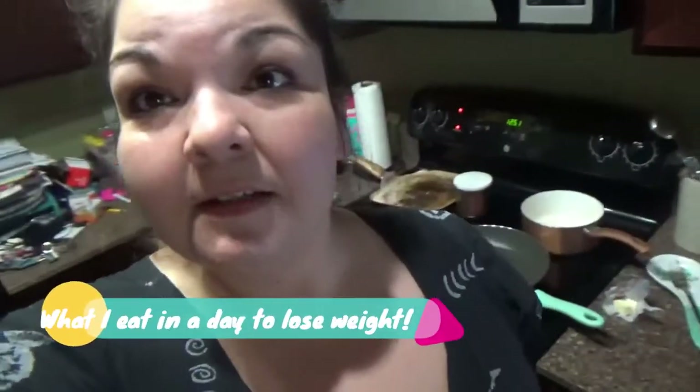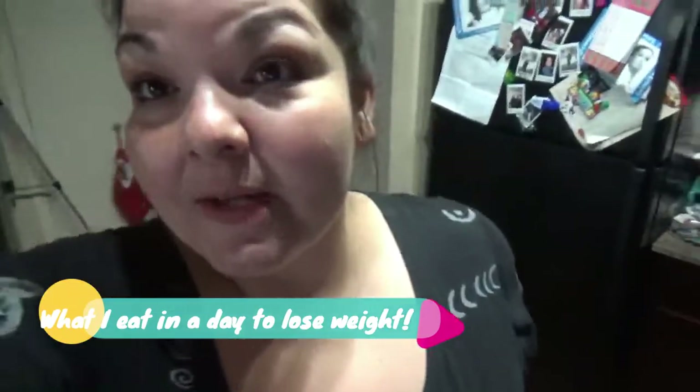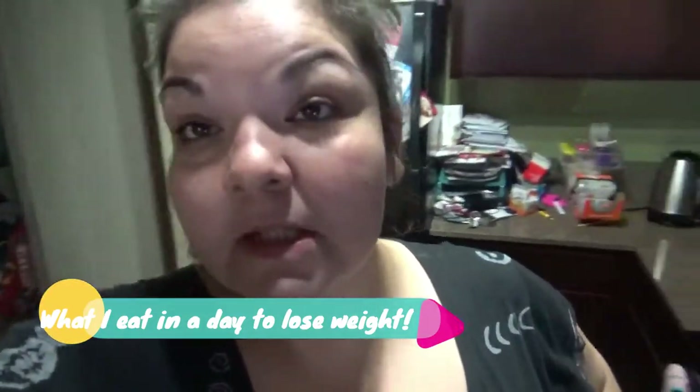Good morning, guys! Well, not really good morning — it's afternoon now. But anyways, I wanted to show you guys what I'm going to be making to eat.